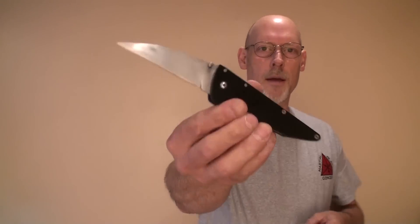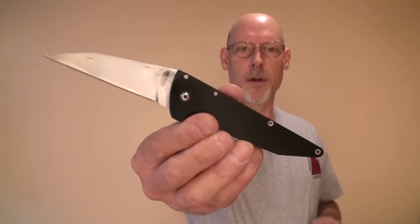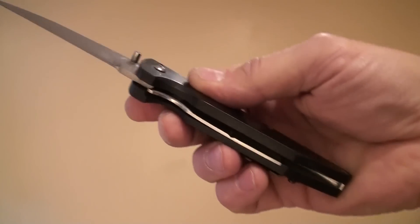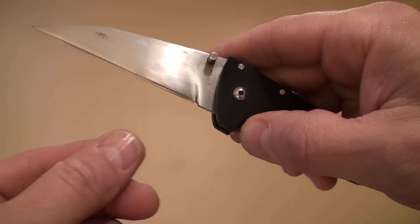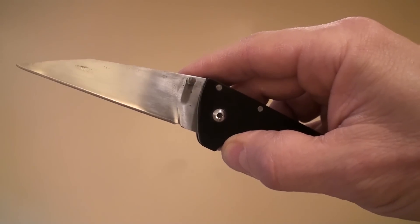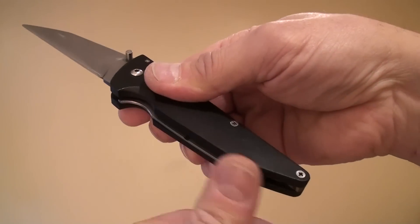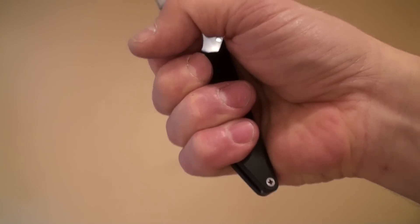And one of the things they wanted me to do was to design a knife for the company. The first thing that I presented to them was this — a handmade prototype of what I wanted in a personal defense knife at that particular time. What we have here is a liner lock design, G10 handle scales, a perfectly straight cutting edge — a Wharncliffe-style cutting edge with a taper coming down on the back of the blade. The shape of the handle is designed to be tapered toward the butt.